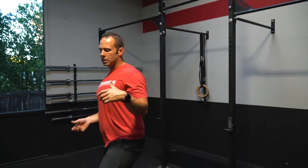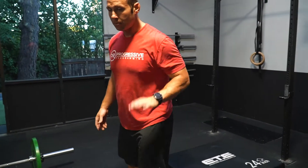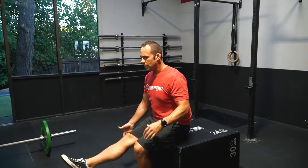Another option is to set a box maybe a little lower below parallel, sit down, and then stand. Same concept.